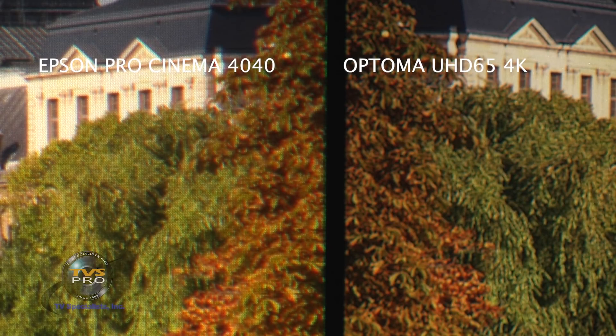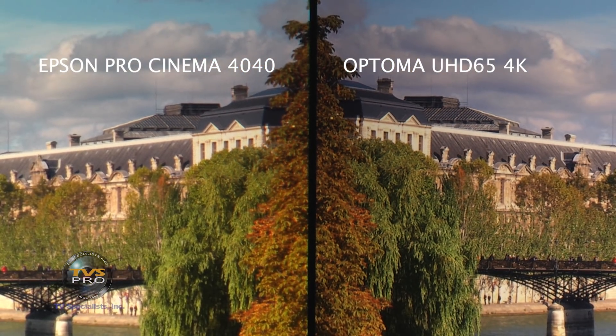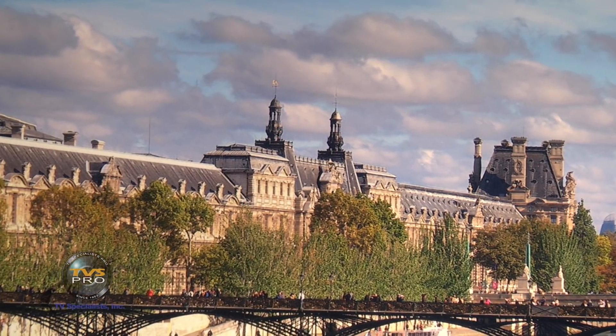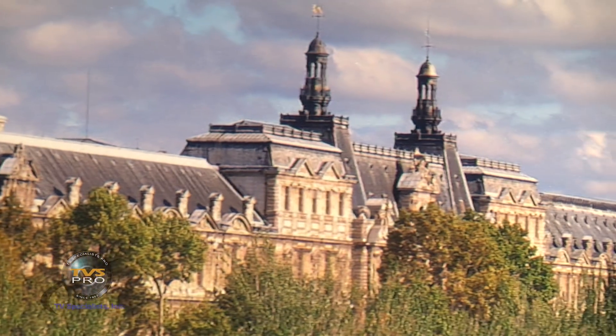Definitely, 4K E-shift cannot equal what true 4K can do. It's certainly better than HD, but it's not as good as true 4K. Even at normal viewing distance it's noticeably sharper on the right with more fine detail. I'm panning over to the buildings on the Optima UHD 65 side — we're zoomed in because we're shooting this in HD — then rotating over to the same area on the Epson side. You should be able to see a clear difference in sharpness between the two sides.